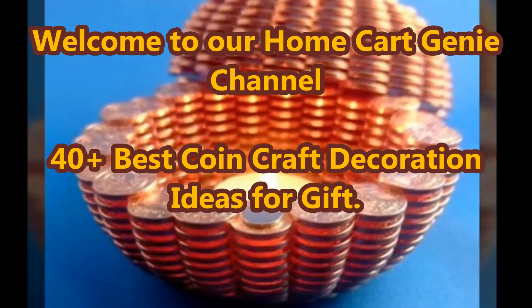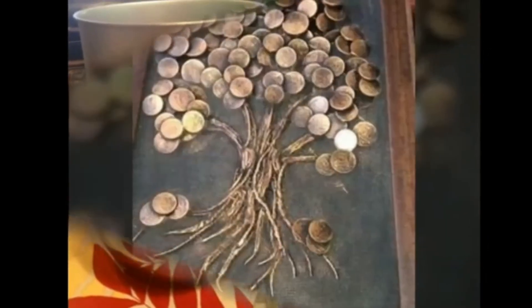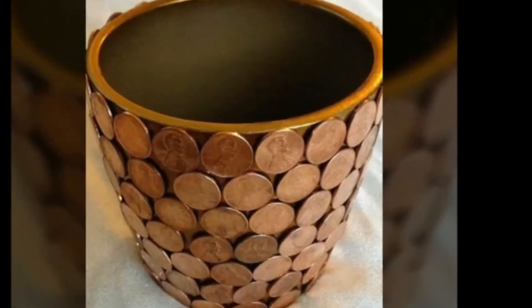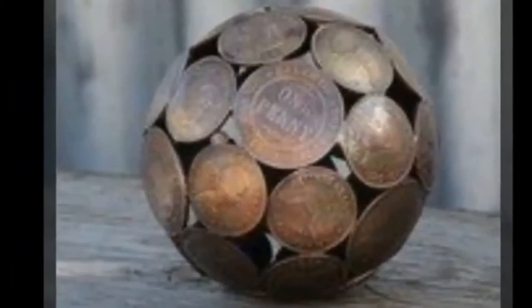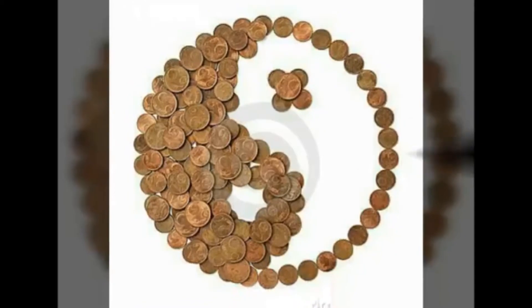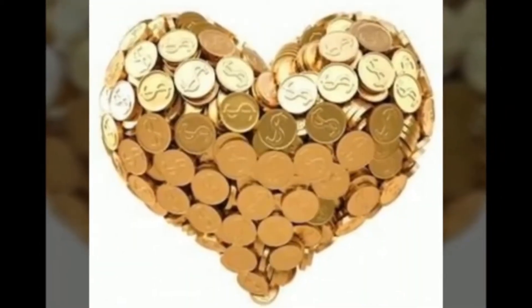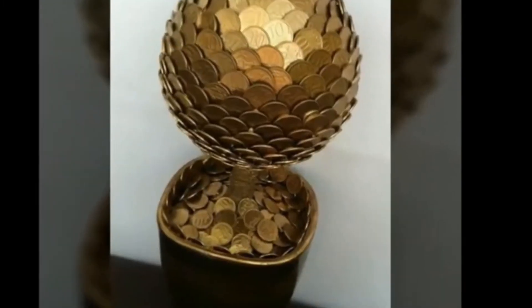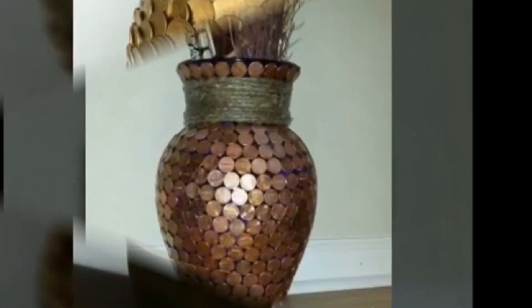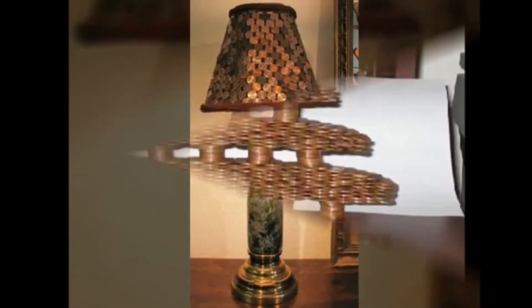Dear viewers, welcome to our Home Card Genie channel. In today's video we are going to present 40 plus best coin craft decoration ideas for gift. Do you have a collection of pennies but aren't antique enough to make money with? No problem — you can still actually turn them into gold within the boundaries of your house. You can make really good stuff out of them like rings, flower vases, necklaces, frames and even tables. Do you want to know how? Then take a look at how the following items are repurposed or made with pennies.